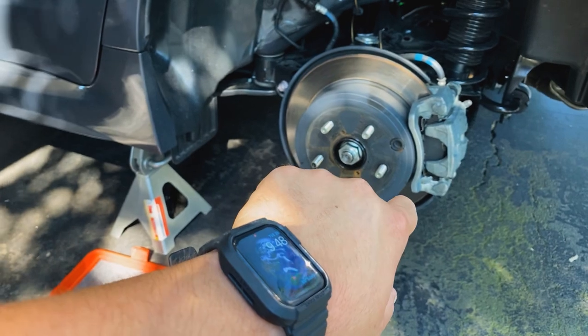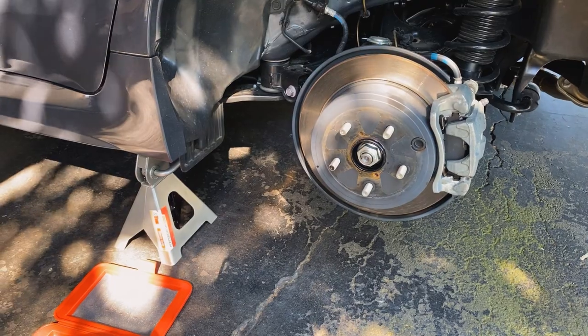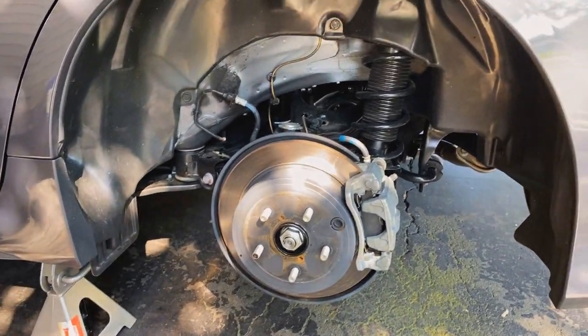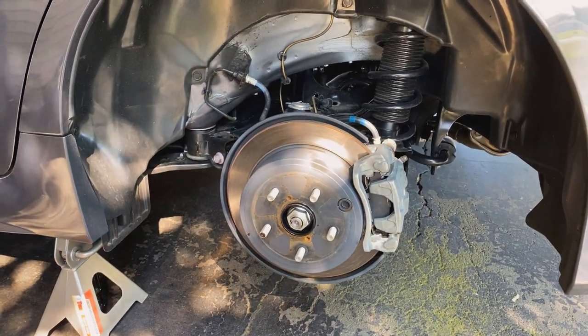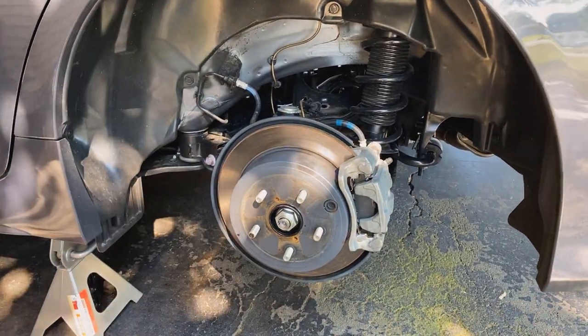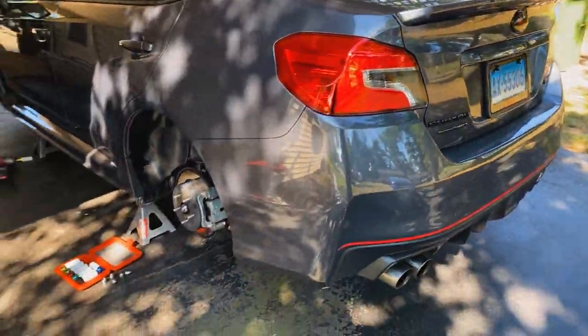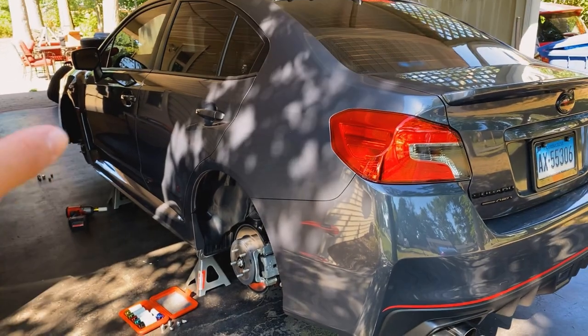We're also going to Plasti Dip the wheels bronze. He's probably eventually going to get new wheels, but for now we thought — spend about 40 bucks, get the wheel kit from Dip Your Car, Plasti Dip the wheels, give it a little bit of a change, make it look good for now. We already got the wheels off, so let's get started.